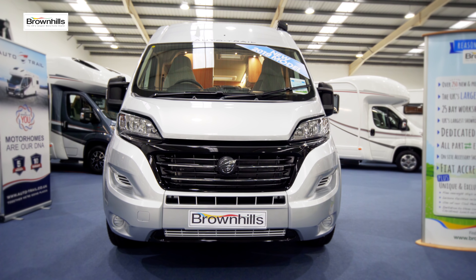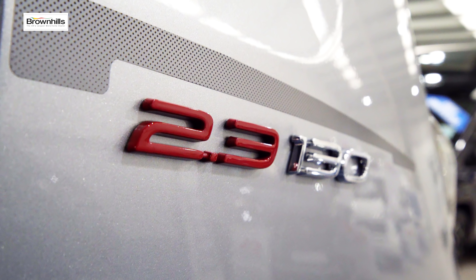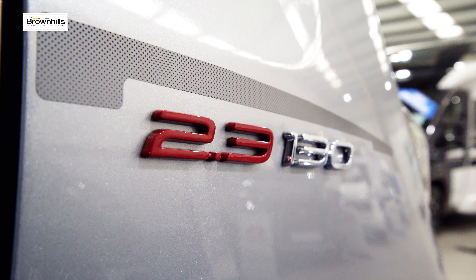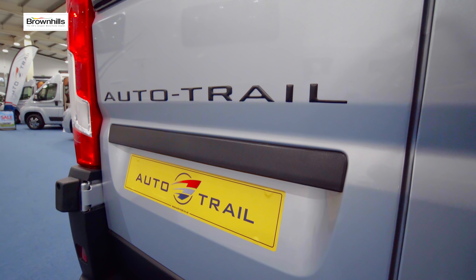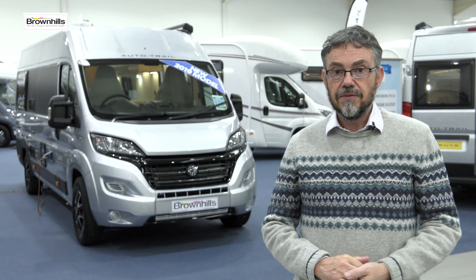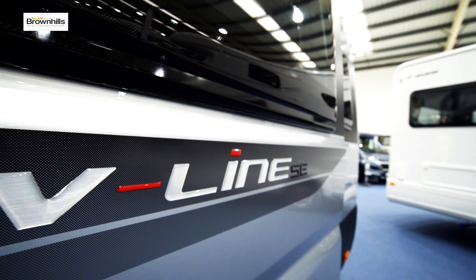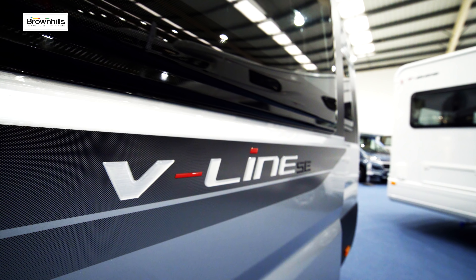This example also has an upgrade from the 115 bhp engine to the very popular 130 bhp unit. Brownhill sell more Auto-Trail motorhomes than any other dealer and they stock the full range, from the big tag axle coach builds down to the entry-level Tributes and these V-Line van conversions.